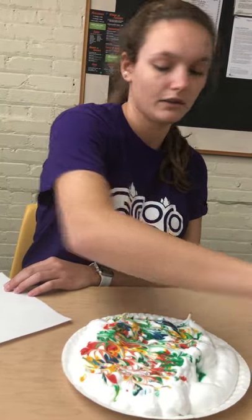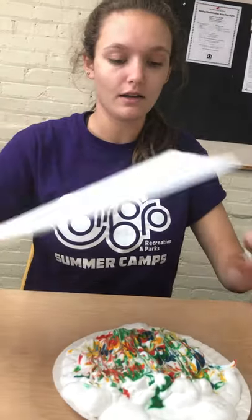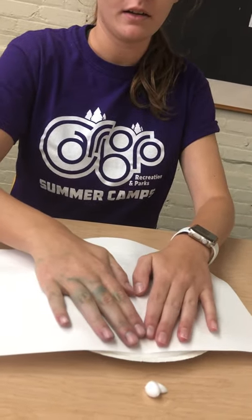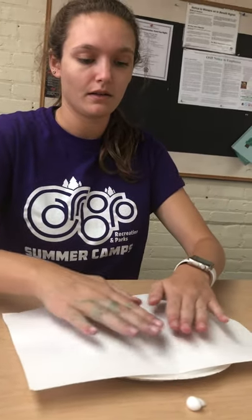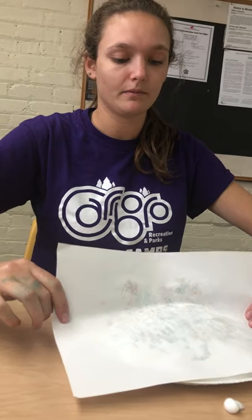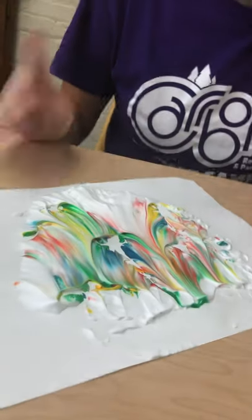And then next you're going to take your piece of paper and press it down — press gently. And you pick up the piece of paper. You're going to have all the shaving cream on it, and that's okay.